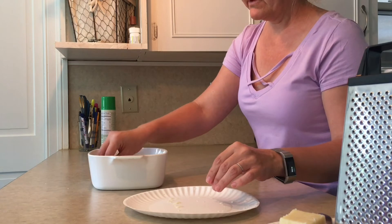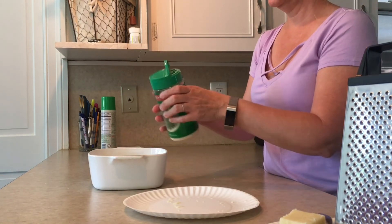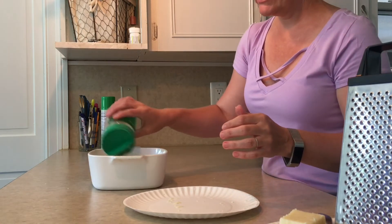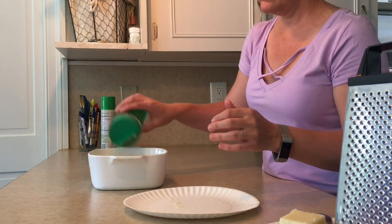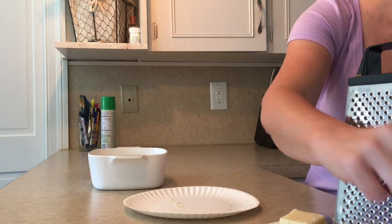I go back through and put just a little more Parmesan cheese on top, and then a little bit more of the Italian seasoning to finish it off.